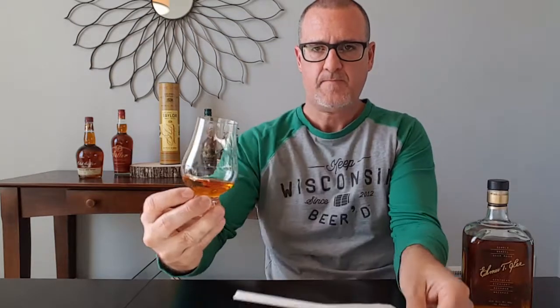Let's go ahead and give this a nose. A large amount of vanilla, lots of honey right up front. So if you like a sweet bourbon right away, this is going to be something probably right up your alley.